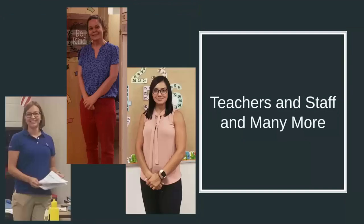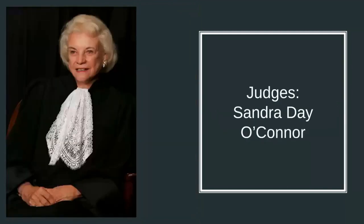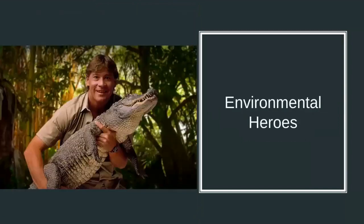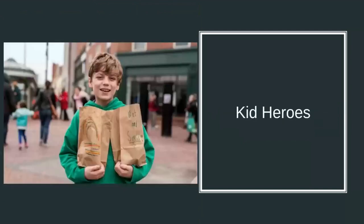There are many teachers and I just put the ones that I could find their photos. You could choose a judge like Sandra Day O'Connor, maybe a librarian, an environmental hero — someone who's trying to help our planet. And of course, heroes come in all shapes and sizes, and there are absolutely kid heroes. So if there's a kid you can think of who's a hero, you're welcome to draw them too.